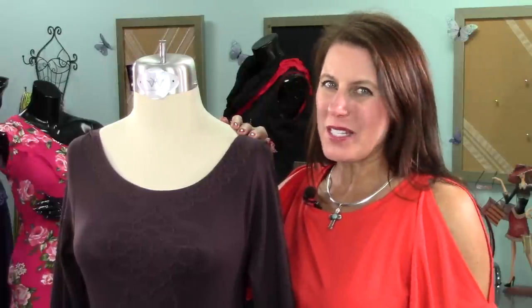And that's how simple it is to upcycle a turtleneck into a stylish top. Again, I'm Angela Wolf. Be sure to subscribe to my YouTube channel — I have new videos every week. Until next time, see you on the social side.